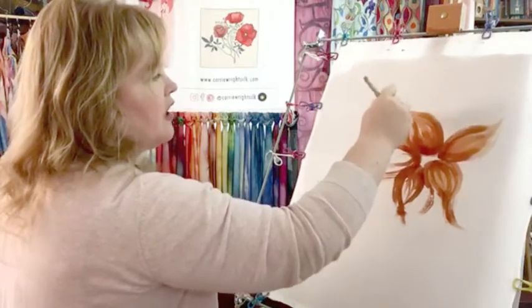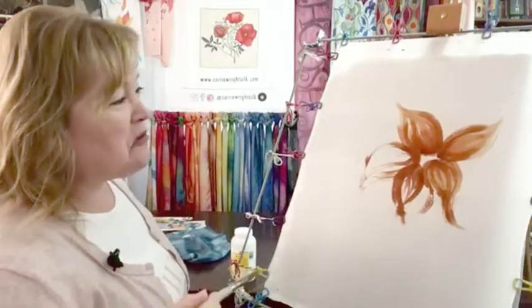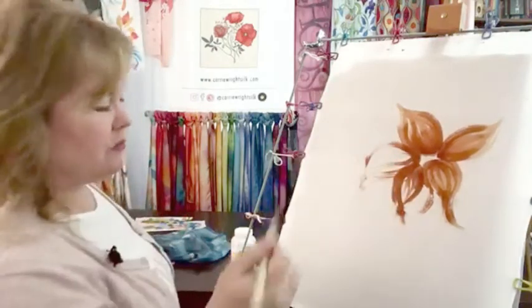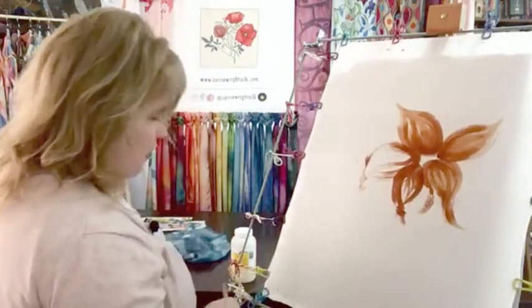When I'm doing pieces for me, I'm usually trying to create something fun with color. I'm a very lazy artist — I'll tend to do things that are kind of cheating, like making a beautiful thing that doesn't exactly exist in nature, just because that's what I want to do.